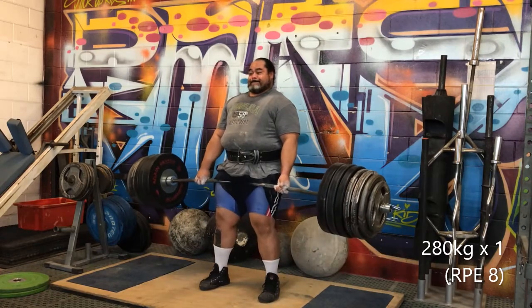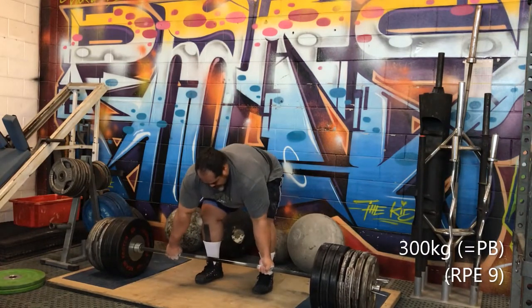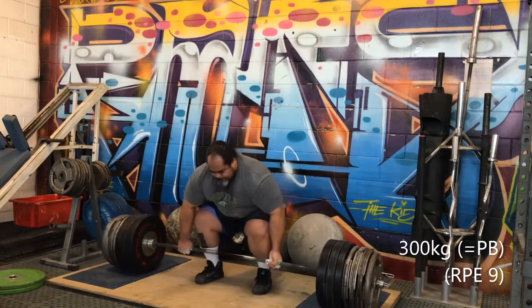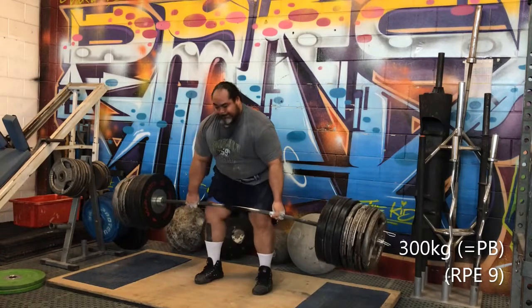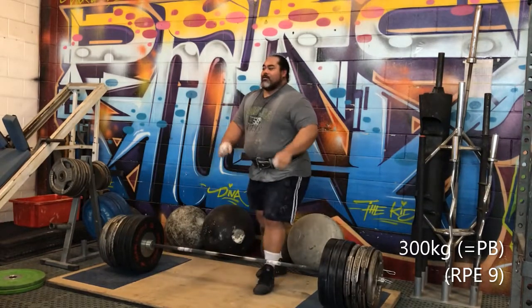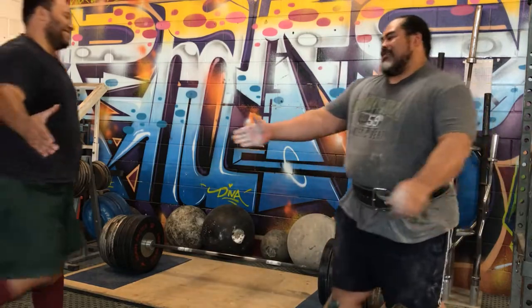This was 280 for RPE 8, and for my top lift, 300 — I was stoked with that. Of the three lifts, I think my deadlift is a little bit ahead of where it should be. Yeah, felt good!